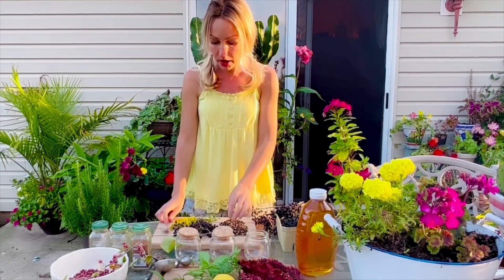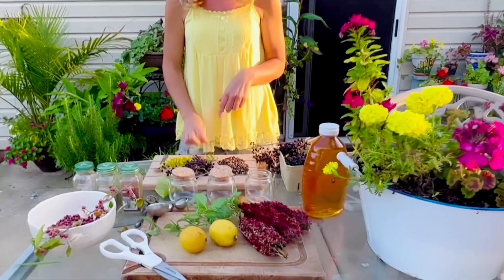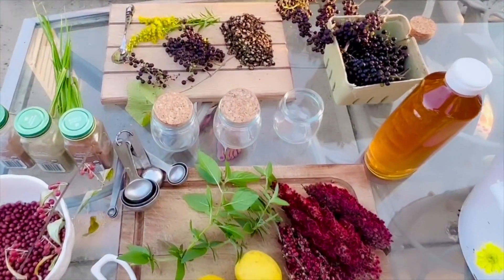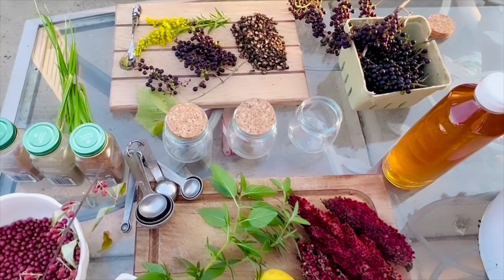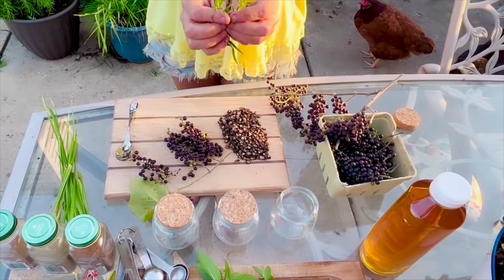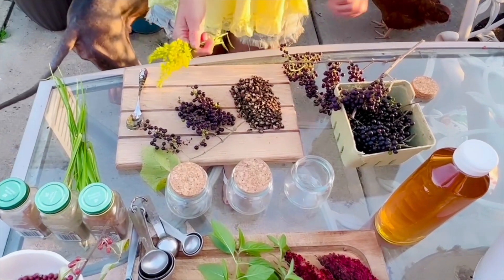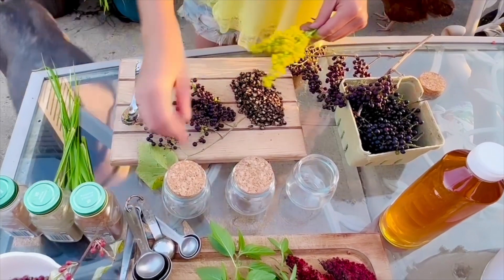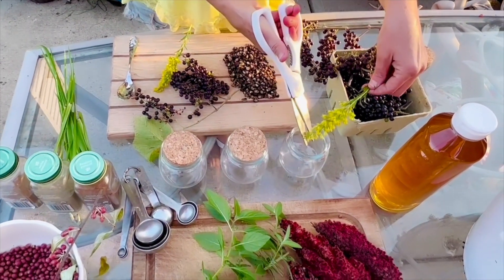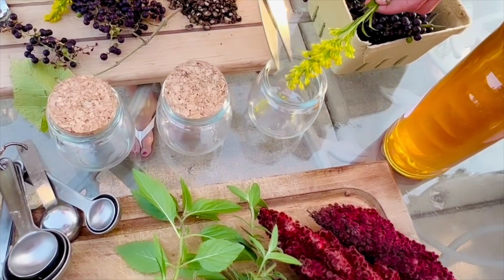We're going to use some wild grapes that have malic and tartaric acid in them — they're fabulous when you have a yucky cough and you're congested, and they taste good. And then we're going to use our goldenrod. Goldenrod is amazing for all things mucous membranes. So I'm going to cut some of these little goldenrod flowers into the bottom.